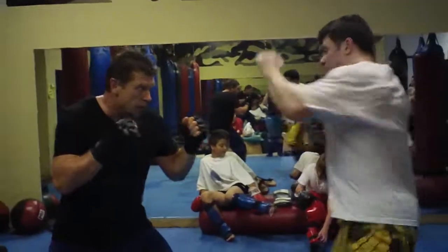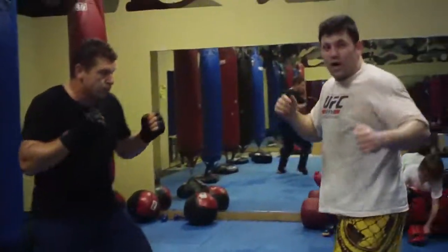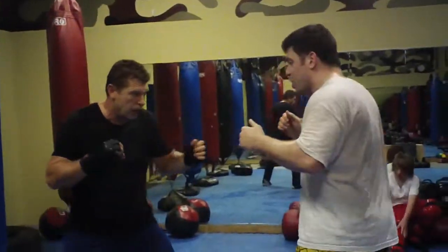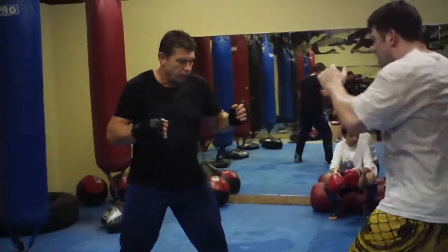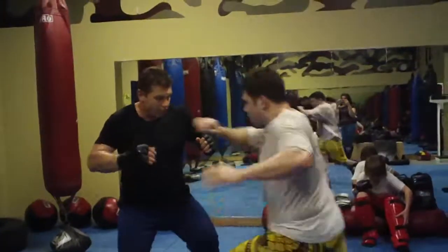If we're fighting MMA out here, I nail him. After that, he's probably going to start checking it. So I'm not going to go to the same angle. I'm going to keep to the front of his knee, go outside again, and then go for a kick.